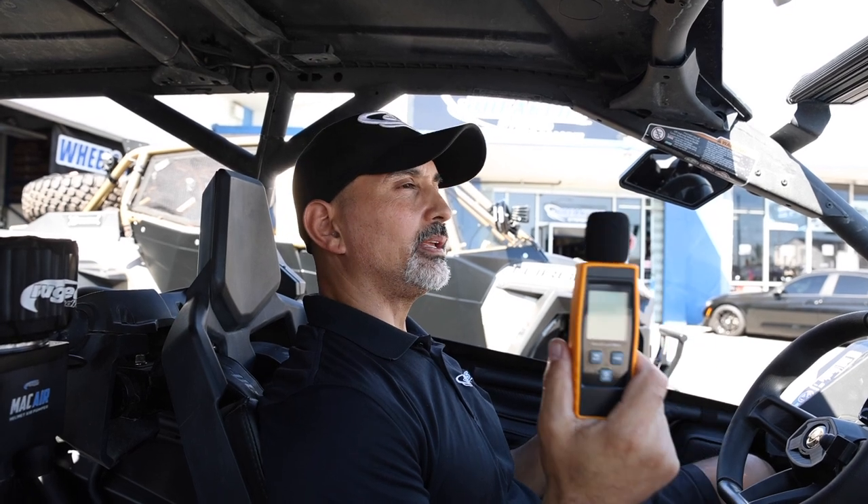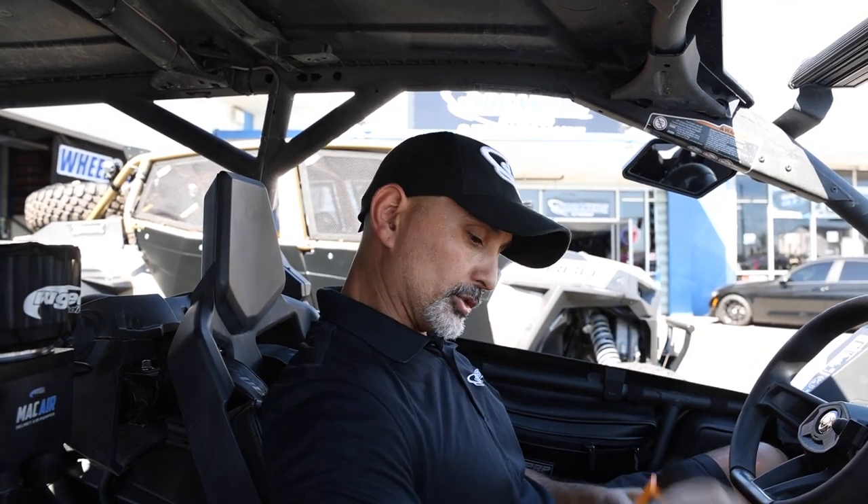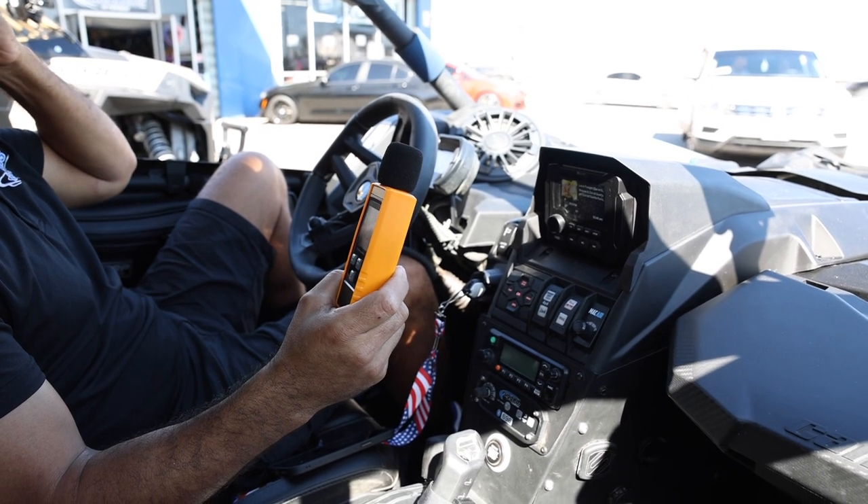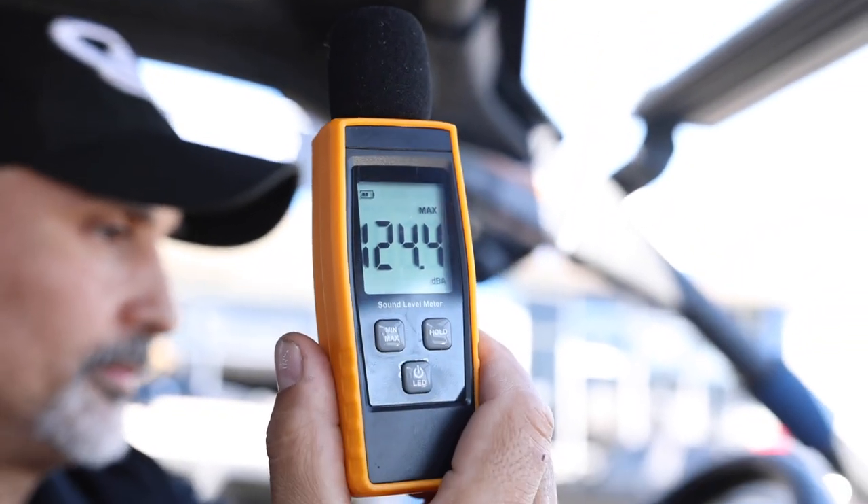Now let's get to the listening test. We'll use our simple SPL meter and hold it right about here to get a decibel reading. We previously tested a system in a two-seater with Kicker that did about 124.8 to 124.9 dB, so we'll use the same song for a proper comparison. The MBQuart Stage Five Plus system came in at 124.4 dB.